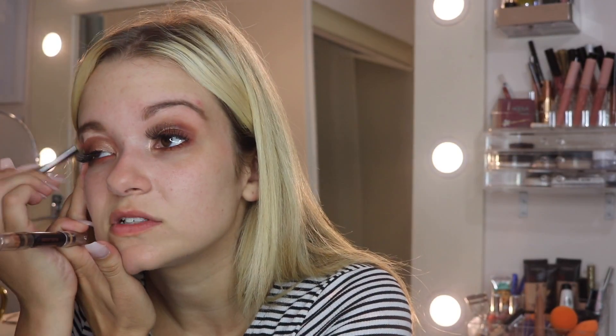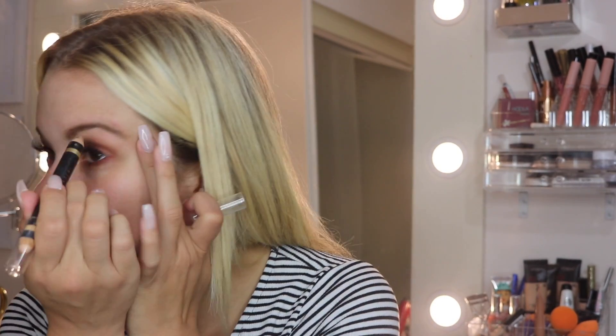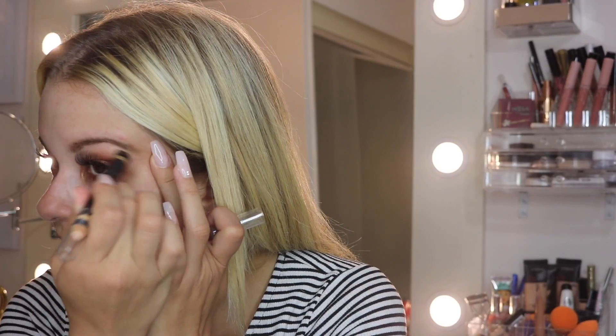I'm using this Ulta Beauty concealer brush — these brushes were about $10. I'm going in to clean up the areas where I may have put a little too much eyeshadow, because I never do it perfectly. That's what concealer is for. I was going to do a video just on my brows, which I can still definitely do in more depth. Next I'm going to go in with the Lace Shimmer side and highlight the end of the brow.